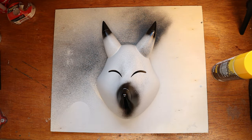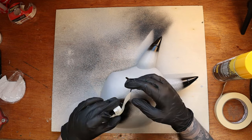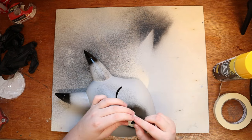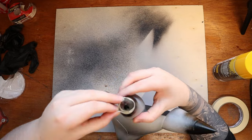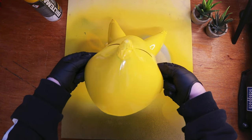Before I paint the mask yellow, I have to put on some masking tape to cover the black pieces. When masking, I'm looking for a curve to follow to make it as straight as possible. The yellow paint is on — now let's remove the masking tape and take a look.